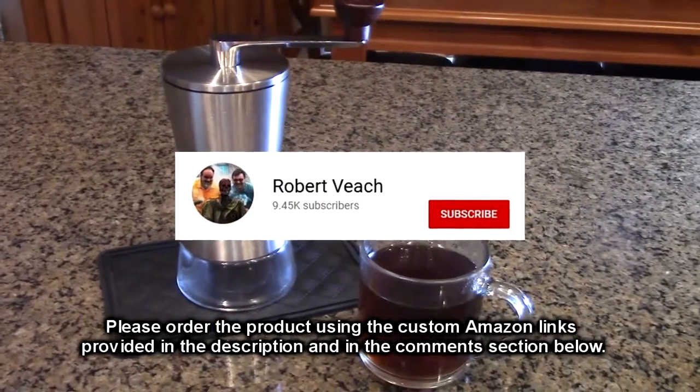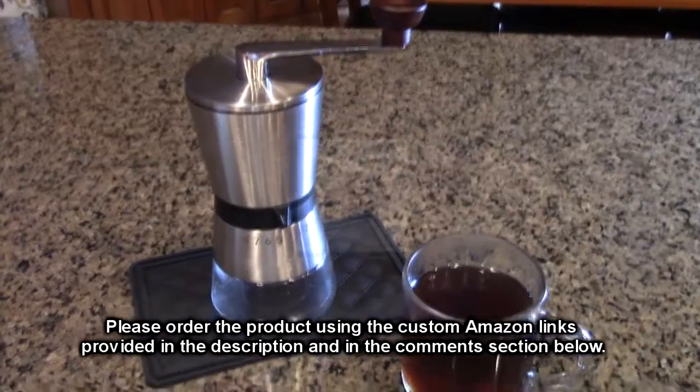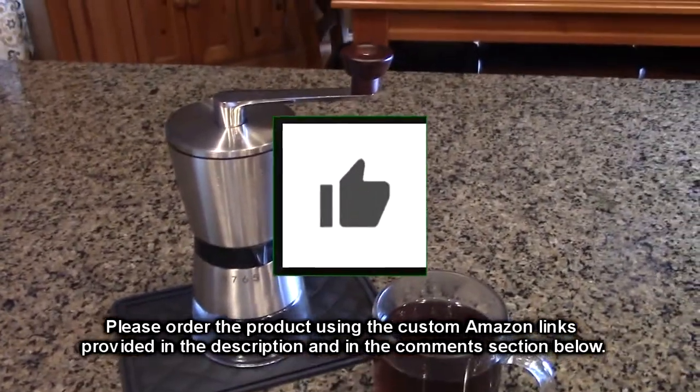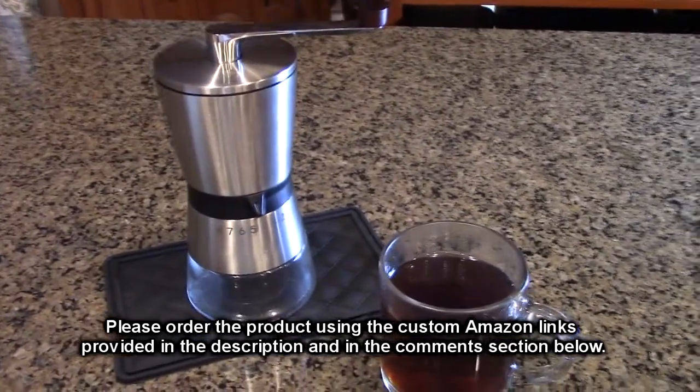Please remember to hit the subscribe button and the bell icon. And if you liked this review, please hit the like button. Hope the information I presented helped you with your buying decisions.